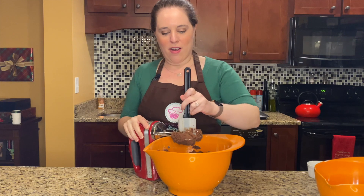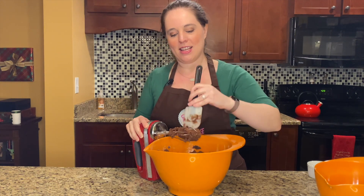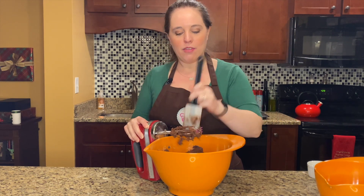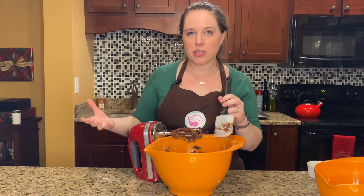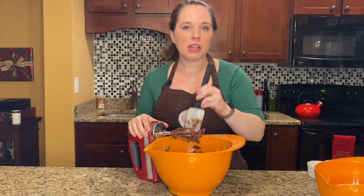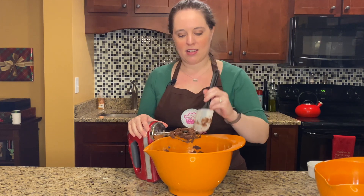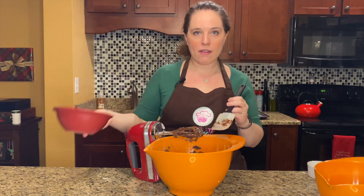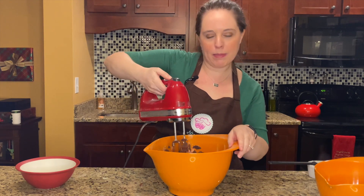Now that our cookie dough has come together, we've got one last addition before it goes into the oven. We're gonna add in a cup of chocolate chips — you can use whatever kind you want. Today I have mini chocolate chips on hand, but I've also used dark chocolate chips and regular chocolate chips. It really won't affect it too much; it's all about personal preference. I'm just gonna give it a quick mix.